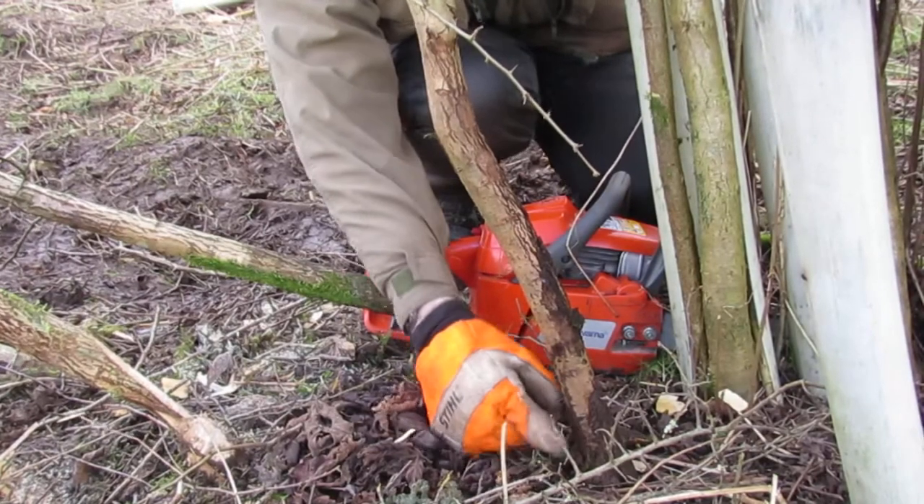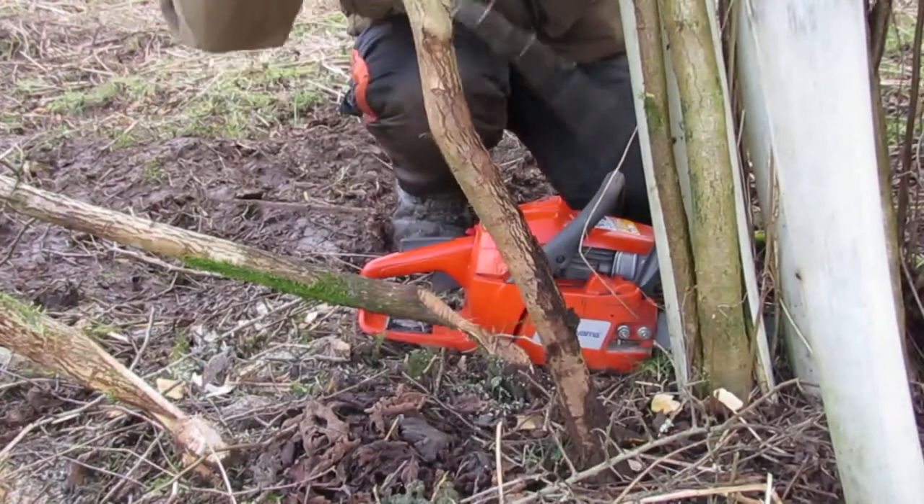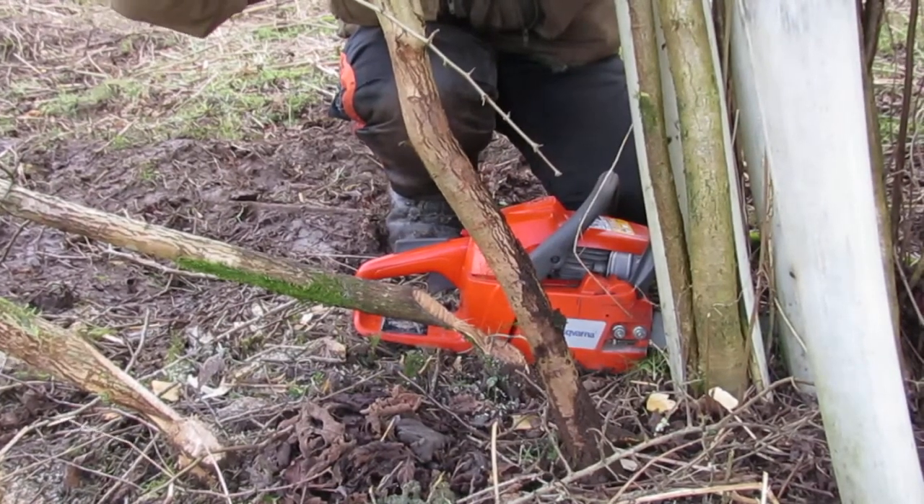We're then going to cut through until we can see the tree begin to lean under its own weight, and then we're going to slow the revs down on the saw.